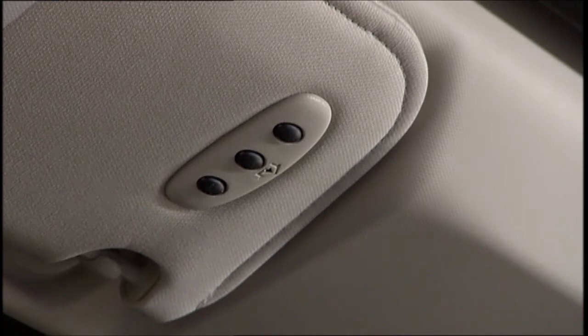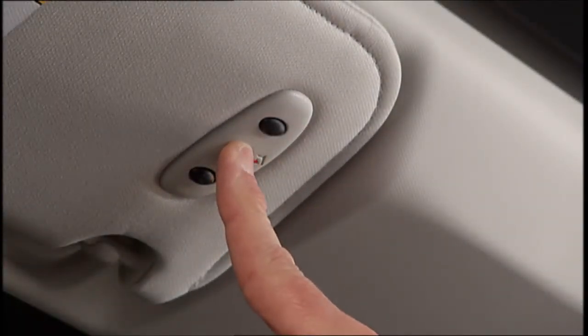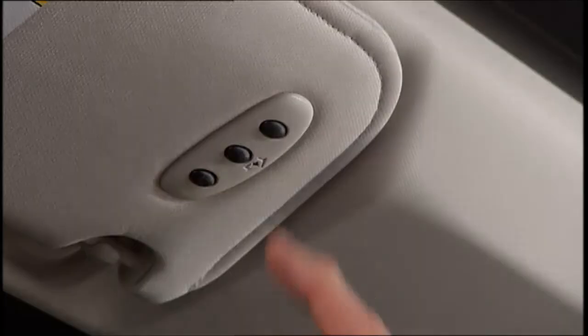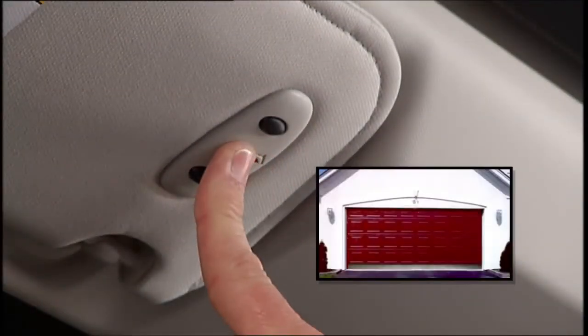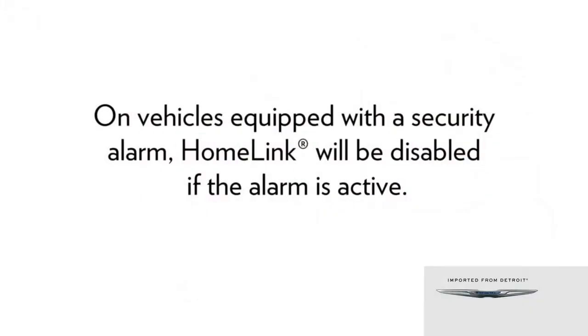The garage door may open and close during programming. To check your programming, press and hold the just-programmed Homelink button and observe the indicator light. If the indicator light stays on constantly, then programming is complete and the garage door or device should activate when the Homelink button is pressed. On vehicles equipped with a security alarm, Homelink will be disabled if the alarm is active.